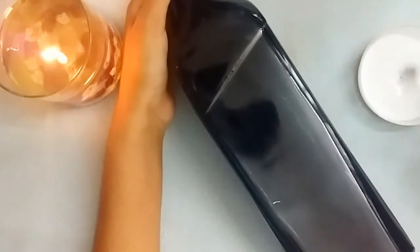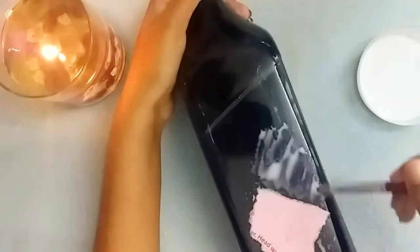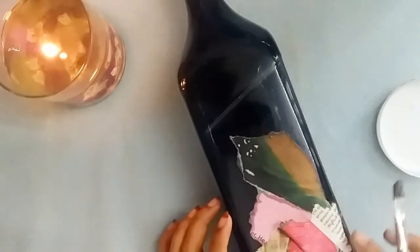Don't use scissors to do this process because that won't give us the desired result. You should use a glossy magazine paper itself. Then apply the glue mixture onto the bottle and stick the magazine paper with the help of the glue mixture.